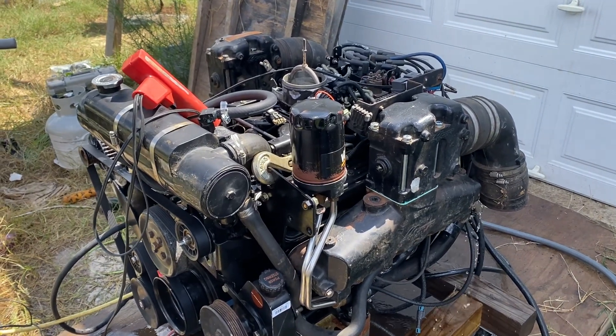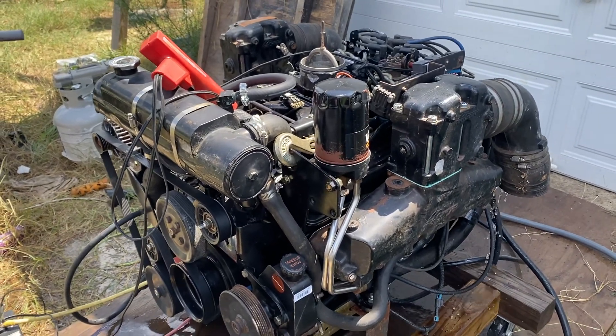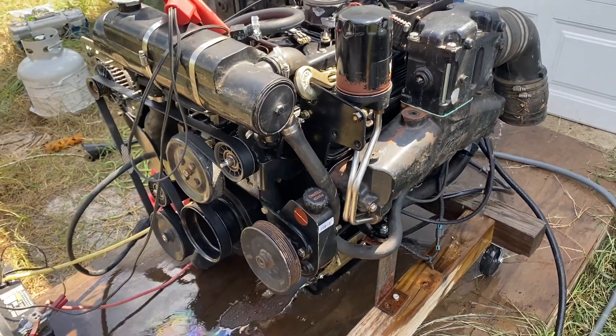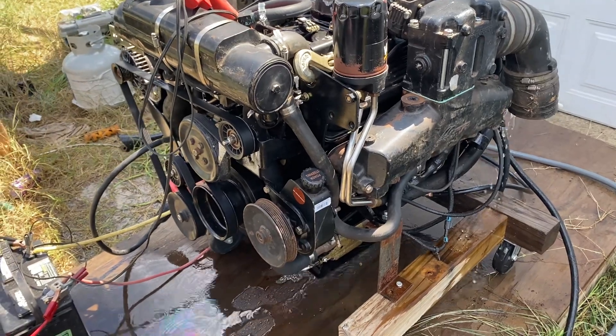Hello, welcome to another video by MoxieMarine. In this video I'm going to show you how to set the timing. This is a 6.2 liter Mercruiser MPI and it's fresh rebuilt and just got it running and I'm tuning it up now, so I'm going to adjust the timing.